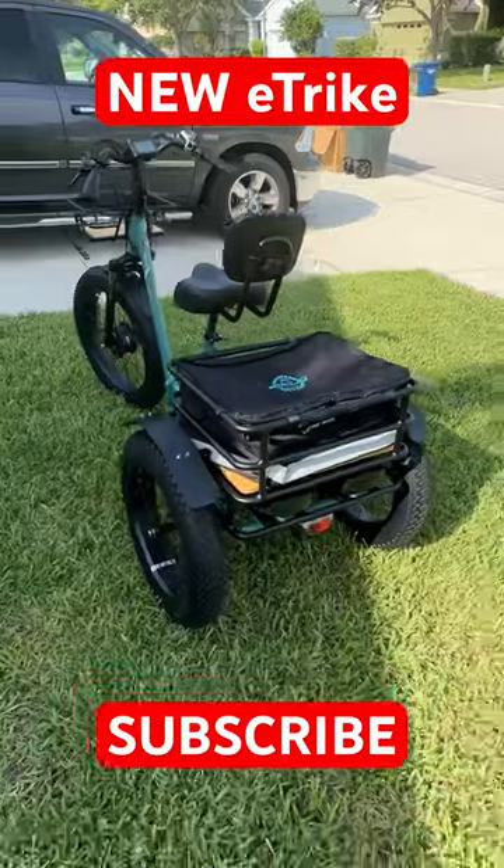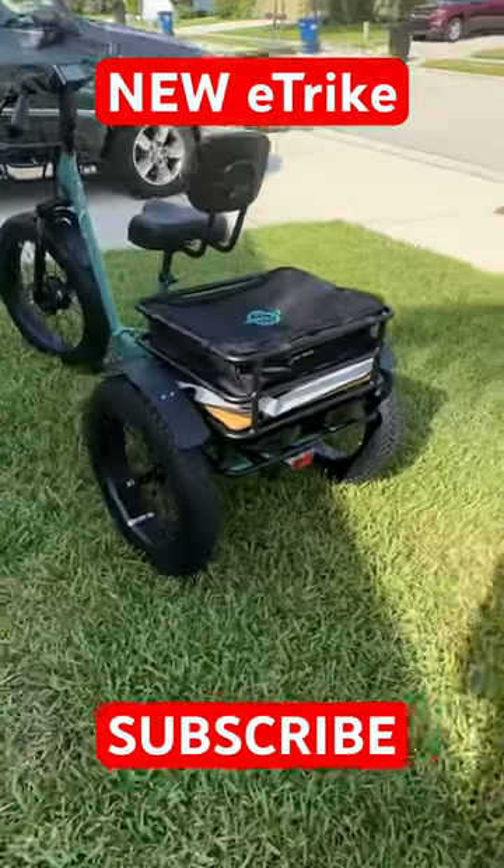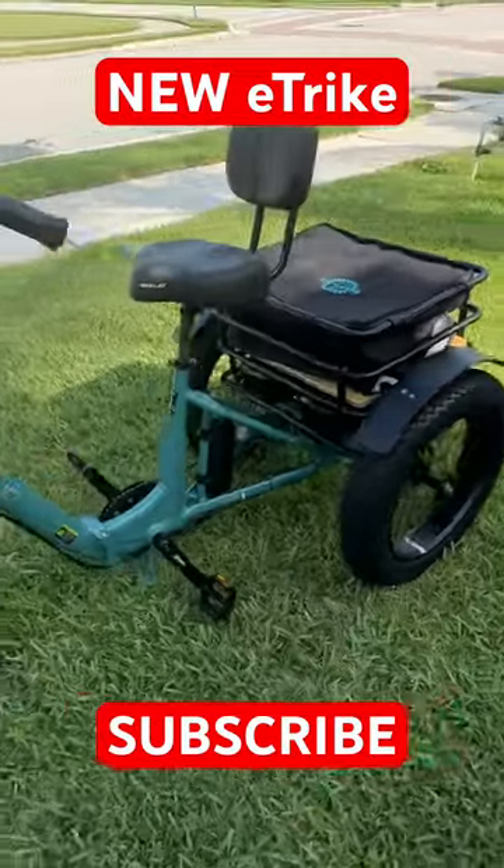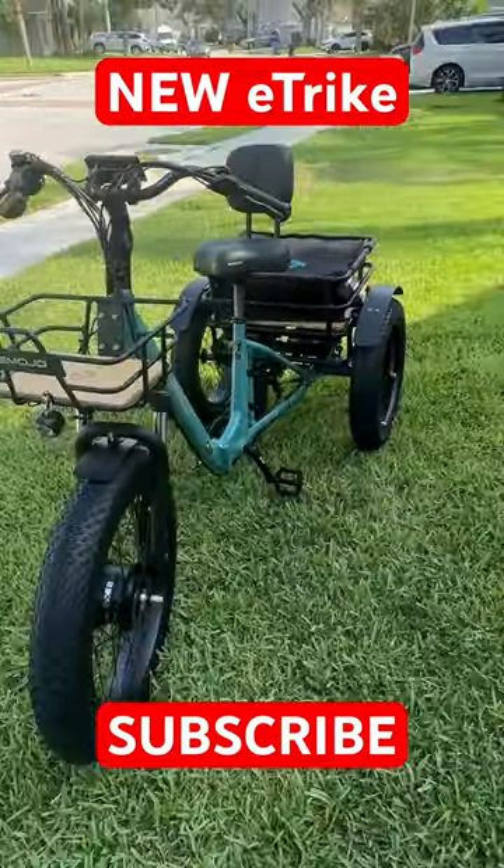We are excited to have this. The full review is going to be coming out soon. So make sure you subscribe to the channel. Don't miss any content. We've got a lot of adventure rides planned for this right here.